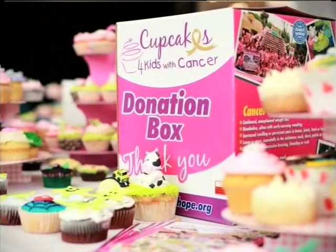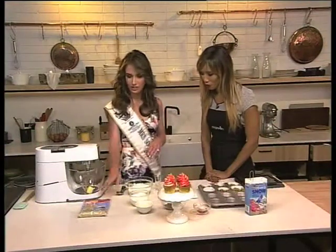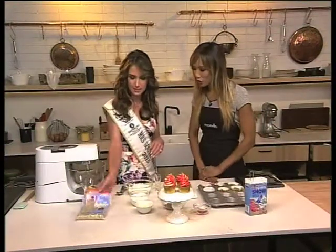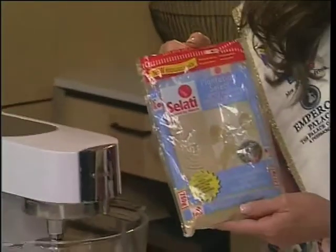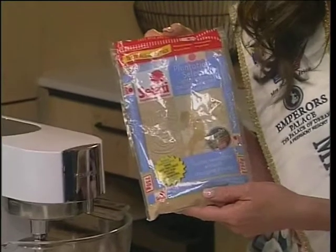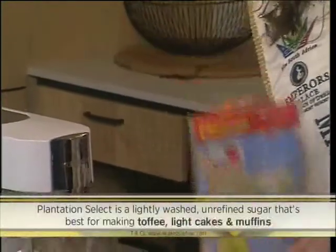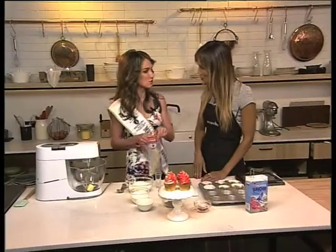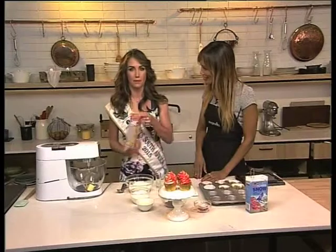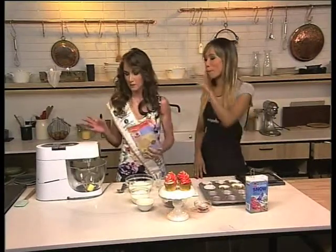So if we wanted to make these delicious red velvet cupcakes, how would we go about it? These are the ingredients here, and we're going to add the sugar. This is a really great sugar — we're using Plantation Select this morning, which is a lightly washed sugar. It doesn't change the actual taste of the baked good. I'm a mom of two, so we're going to pop everything in and just blitz.